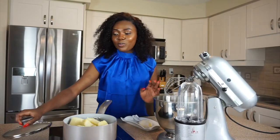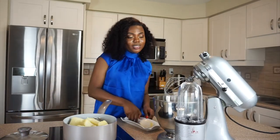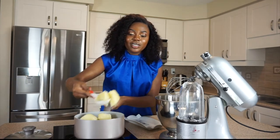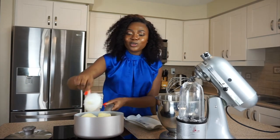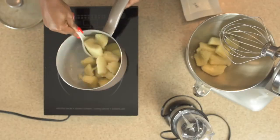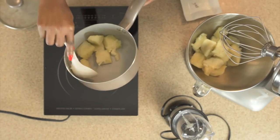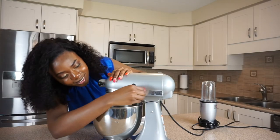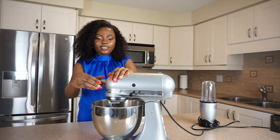We are just going to put the boiled yam into the KitchenAid mixer. You know when you want to make butter dough for cake? It's the same method — it's not rocket science.